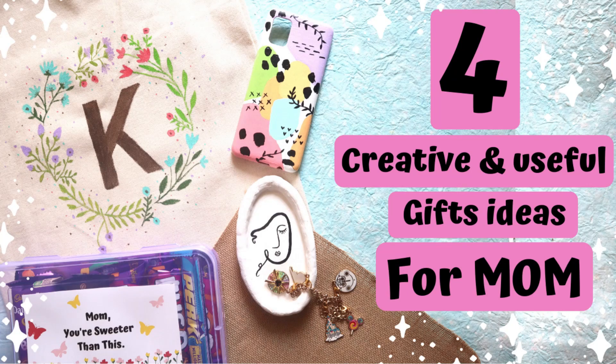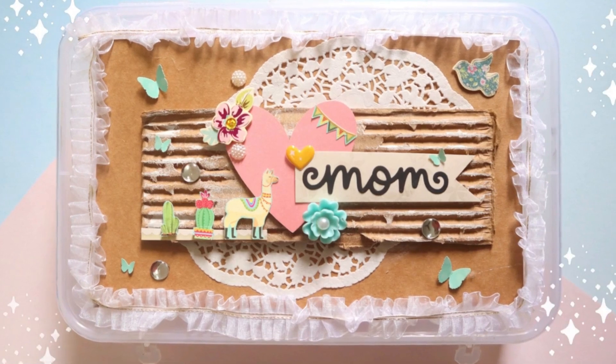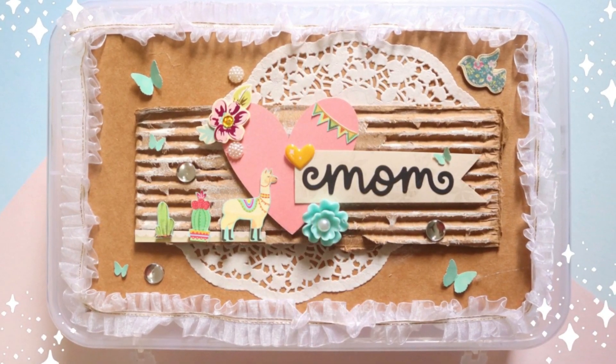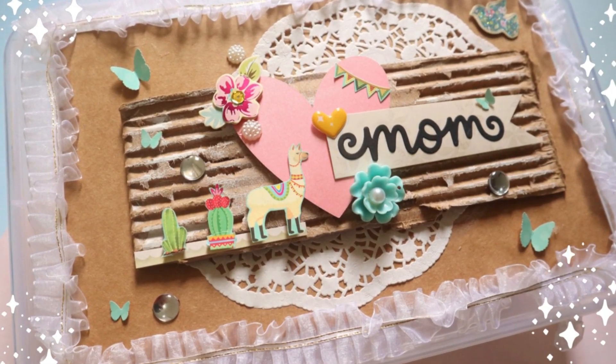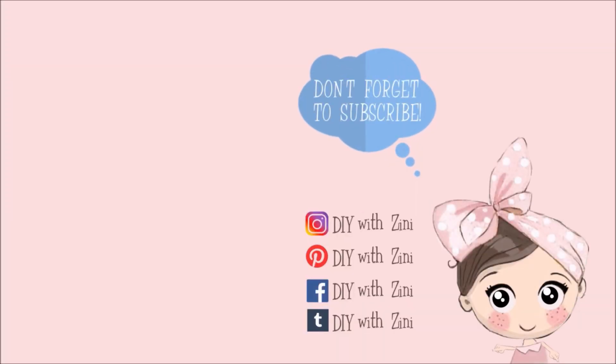If you haven't already, please check out part 1 and 2 of this Mother's Day gift idea series, in which I shared 9 unique and beautiful gift ideas for your mom. If you recreate this box, please share pictures with me on Instagram with hashtag DIYwithZinny — I would love to see them. If you have any ideas or suggestions, please let me know in the comment section below and I will try my best to make that happen.